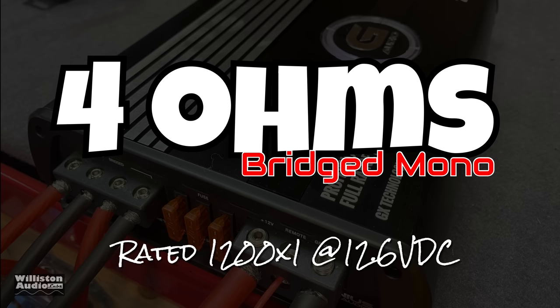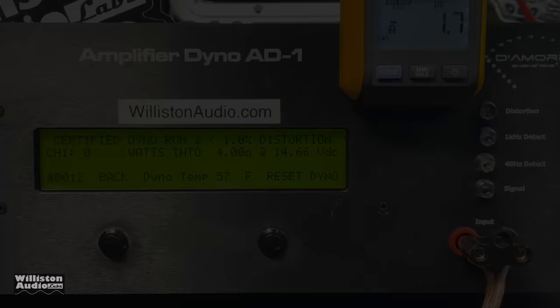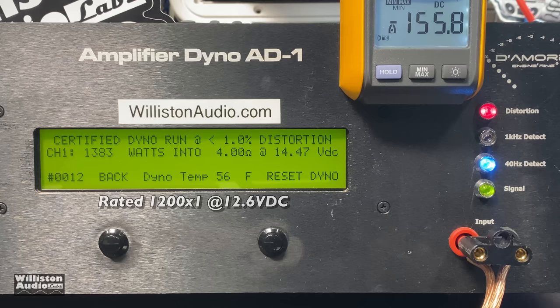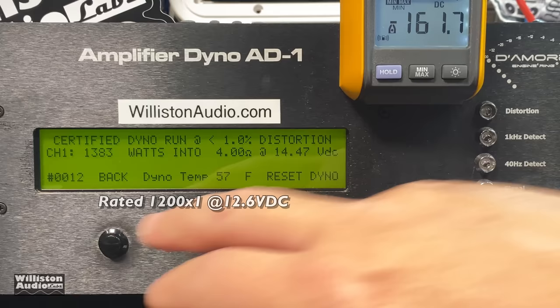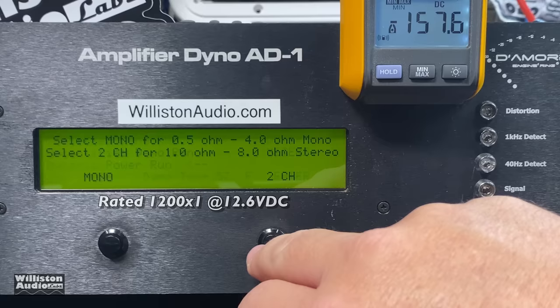Now at 4 ohms bridged — that's the benefit of a two-channel amp, it's actually more useful and flexible. The left positive and right negative bridge it down to a single channel. They only recommend a 4-ohm load, so we'll show that here. It's rated 1200 watts by 1 at 12.6 volts; we got 1383 watts at 14.47 volts. Let's reset the dyno and try it up to clipping — we got close to 1500 watts: 1475 watts at 14.36 volts.